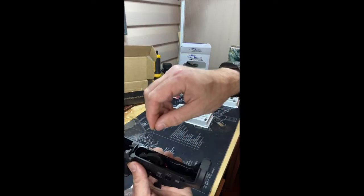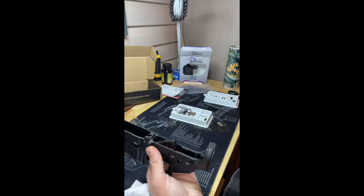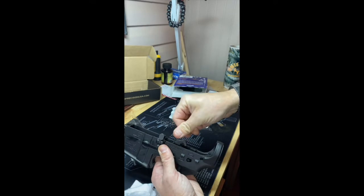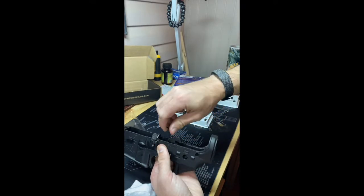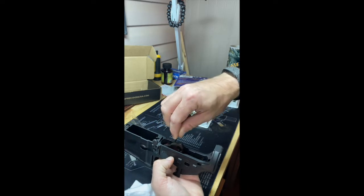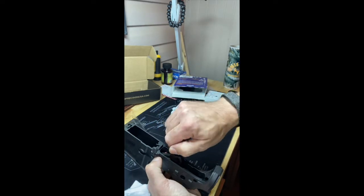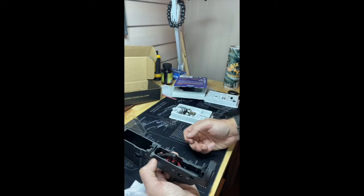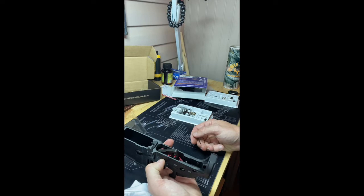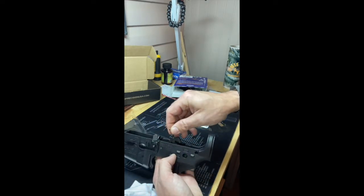That's the reason for needing to tighten down these set screws, because that's going to put tension on the pins and not allow the trigger or the pins to come out. You can also use anti-walk pins — they do the same trick.